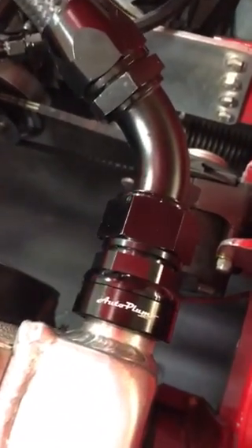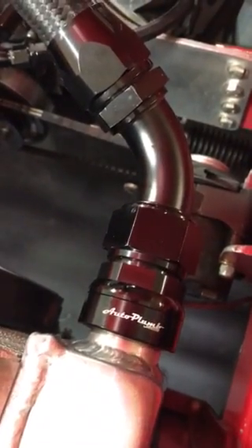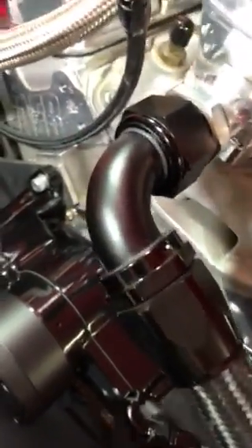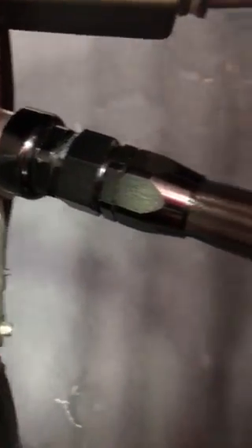This is our 20AN water neck conversion adapter. You can install this on your radiator or water pump without the hassle and expense of removing your radiator, buying a weld bung, and then finding a quality welder to weld it on. On top of that, our adapter requires no hose clamps and nothing artificial.